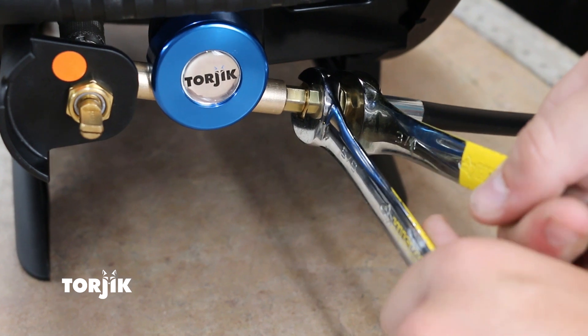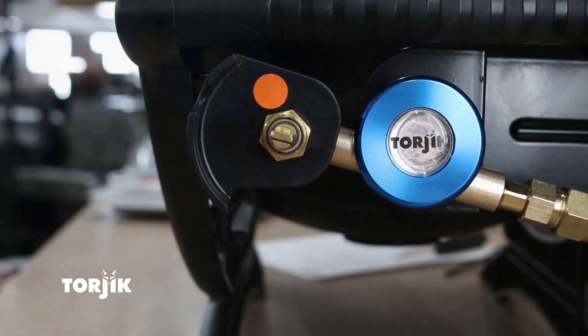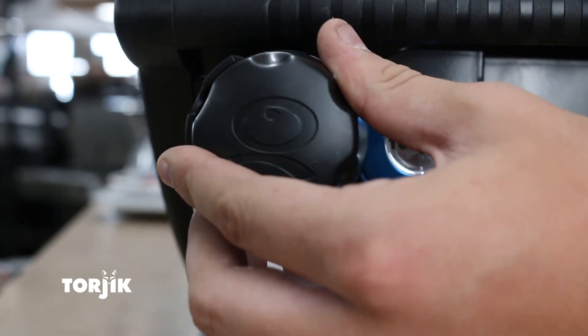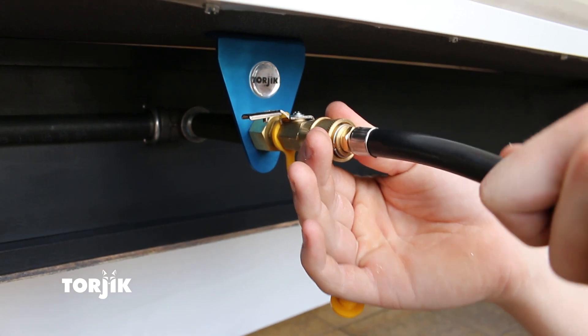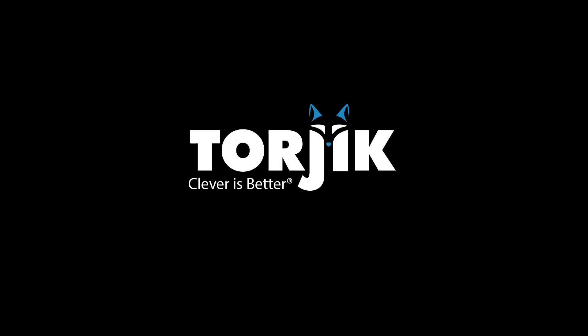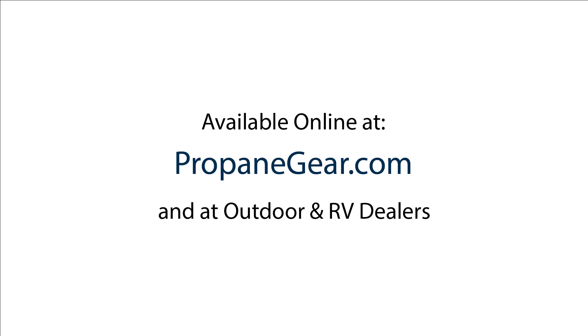Remember, you will need to check this connection for leaks before using your Weber Q. Next, install the fuel control knob back onto the brass gas control stem. Connect the male quick connect end of the hose to your RV's female quick connect, and finish the installation by performing the safety leak check as described in the instructions that came with your kit.